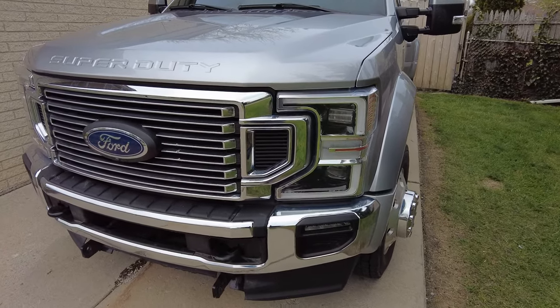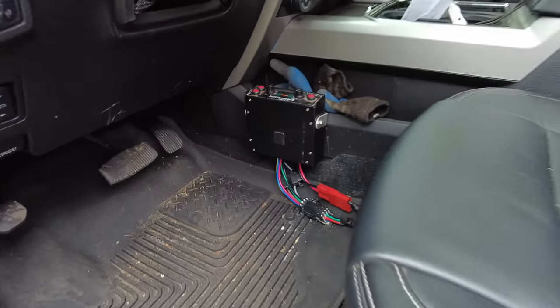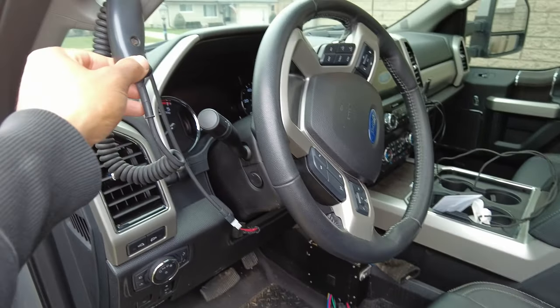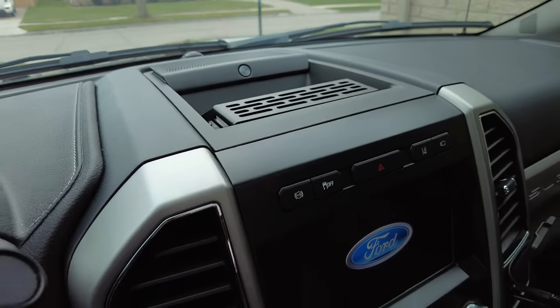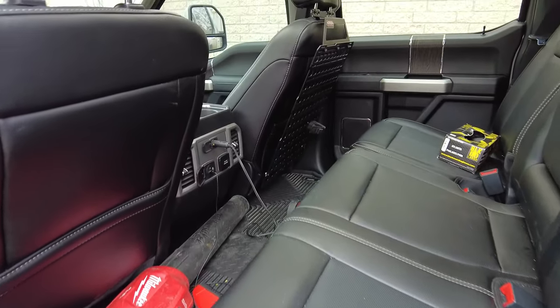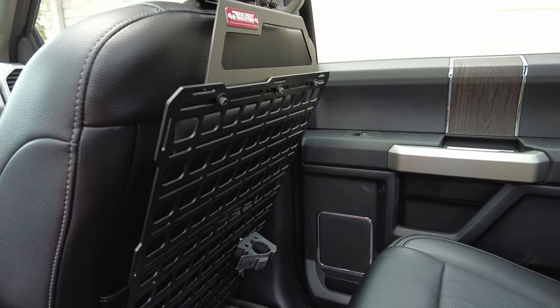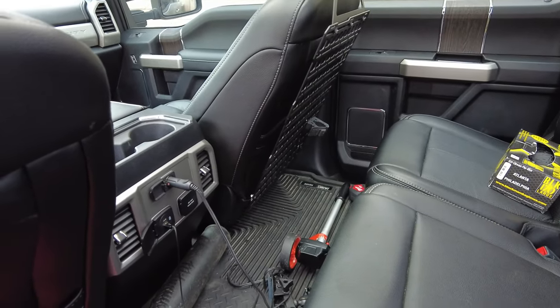This is our 2020 F-450 on DS Trucks. My name is Sean. If you haven't seen the channel, let me know what you think about this truck — it is a Lariat Ultimate Package. We've done videos on our salt spreader install, our snowplow install, here's the controller. We've done a couple of different snowplow install videos. We have the Built Right Industries mount in the dashboard, and we also did the Built Right Industries rear seat mount — check that out if it's not already out.